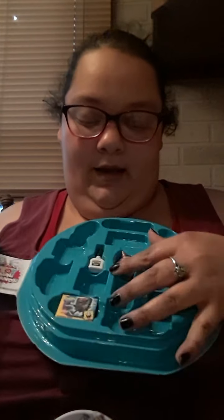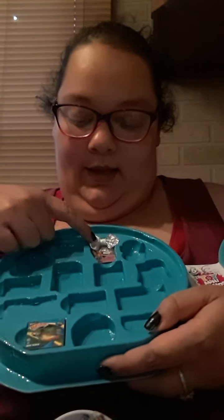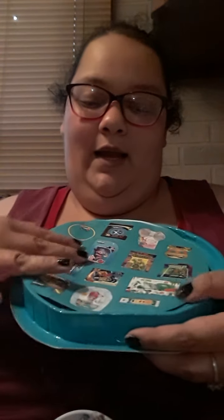I have the Unicorn, the glue, the Spongebob Robots. This side has the Jojo Bows, and then the Slip and Slide. I know I have some of these already that I had opened before.